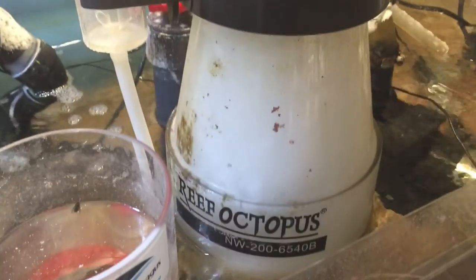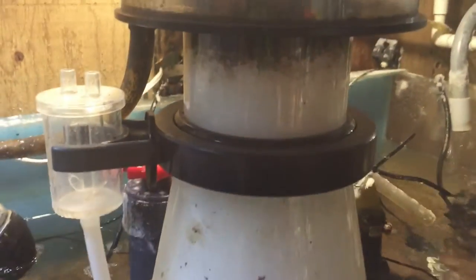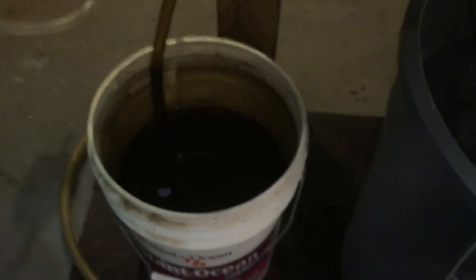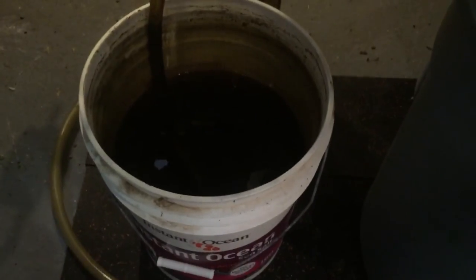For you skimmer guys — this is a Reef Octopus and it actually came with its own drainage outlet built in. It goes right down through the cabinet and into my bucket — that's where all my skimmate goes. That's about a month's worth in there; it's pretty nasty. That's how we add the drainage to the skimmer.